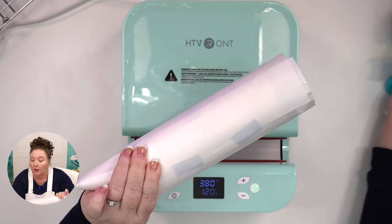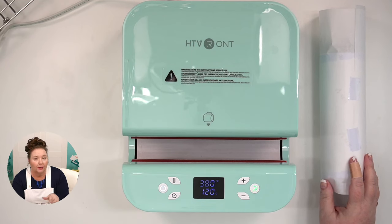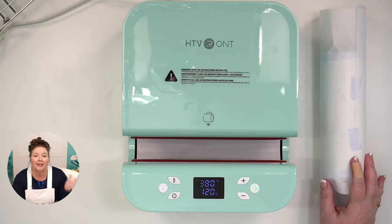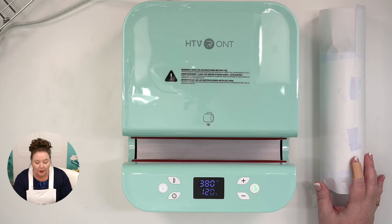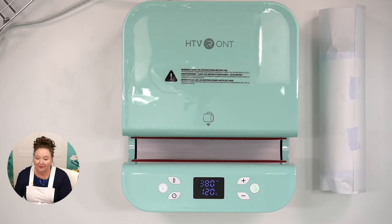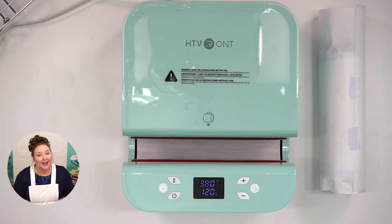Here we go — I've taped the butcher paper in place. Normally when I use a tumbler press, I have to put a tumbler in while it preheats, but this one did not require that. The manual also doesn't say anything about rotating the tumbler at all. I'm assuming we don't have to, but we'll find out. Does anyone have questions or warnings before I begin, since this is my first time using this?